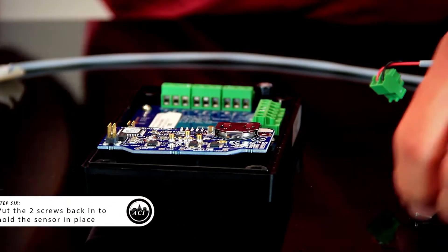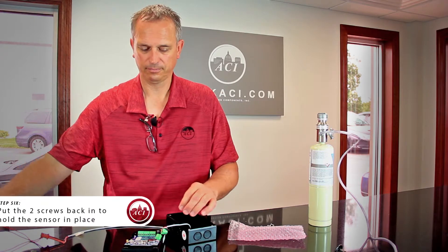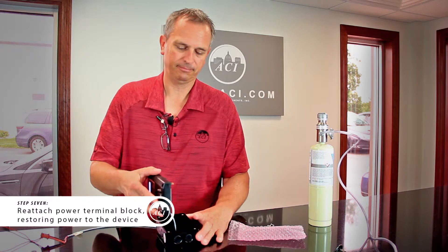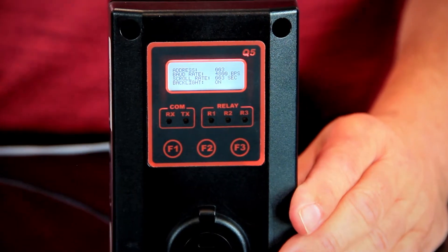Put the screws back in, and the sensor has been replaced. Put power back to it and we're going to let it go through its warm-up.